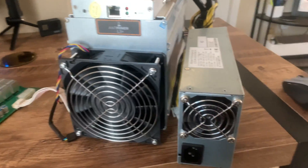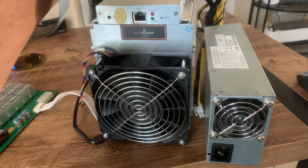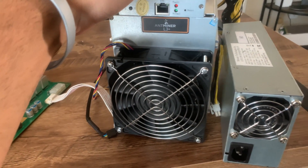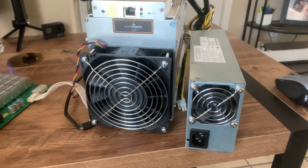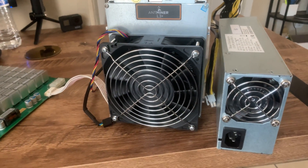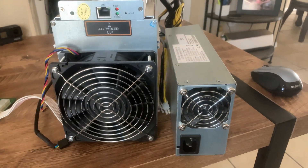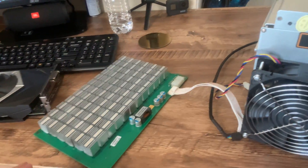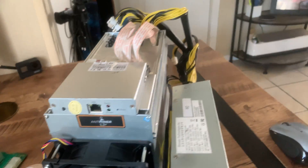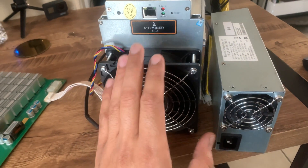Welcome to Ghost Hash Crypto Mining. Right here in front of me today I have an Antminer L3 Plus. I just picked this up — I'm totally new to ASIC mining. Today I wanted to cover my experience setting up this ASIC miner. It hasn't been fun so far, I'll tell you that. Spoiler alert: it's still not set up.